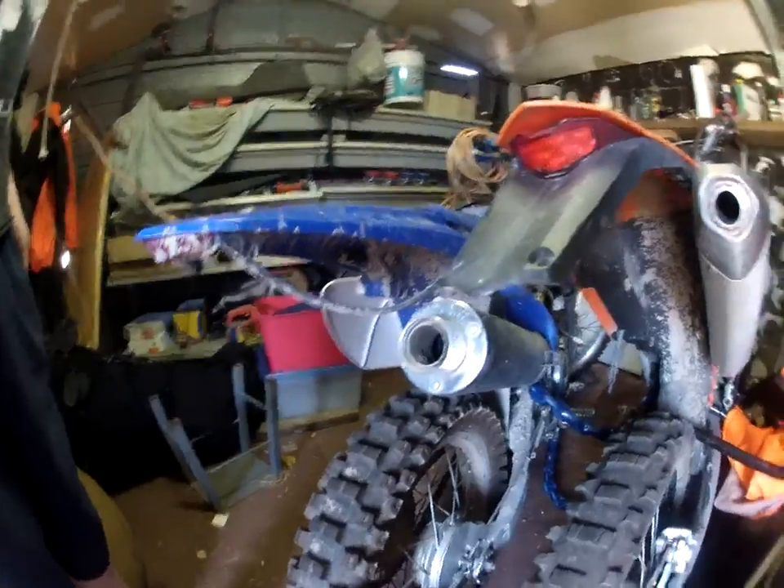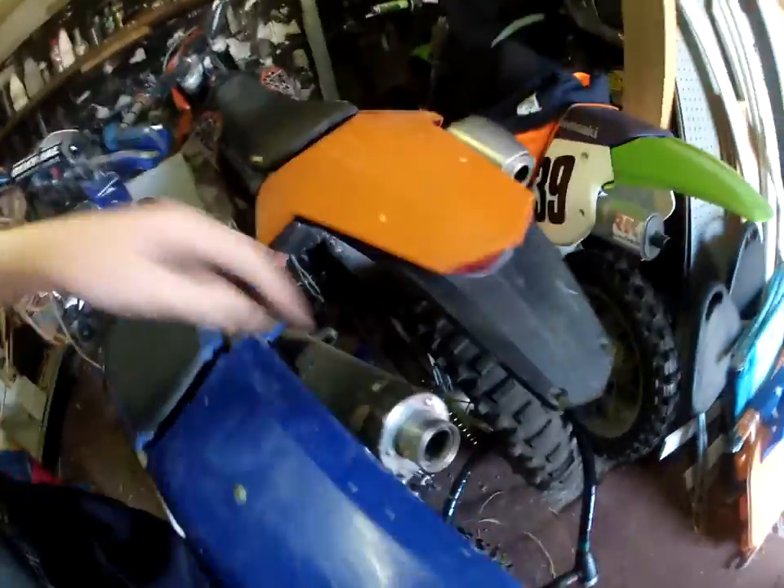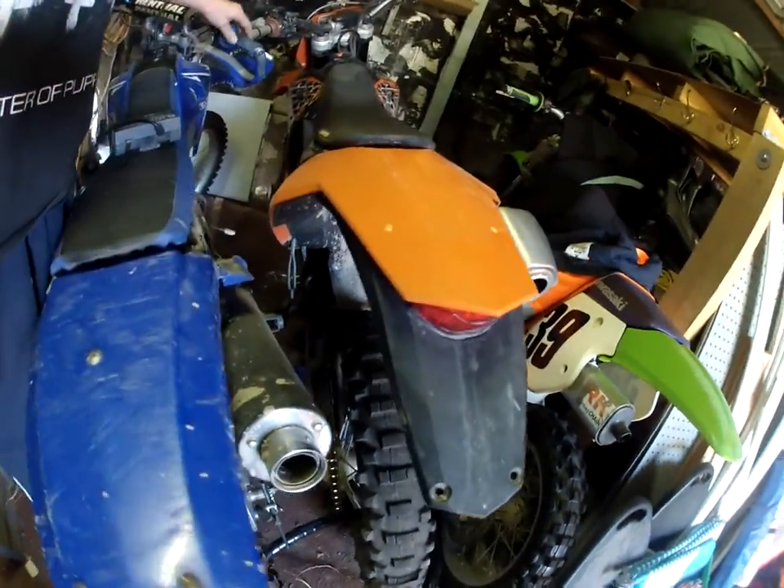Moving on now — we've got ourselves a TTR230, 2010 model I believe. Everything is stock on these bikes except for a new pair of bars, tag reps, and aftermarket lights put on it. It also had the silencer taken out of the muffler so it sounds a lot chunkier.